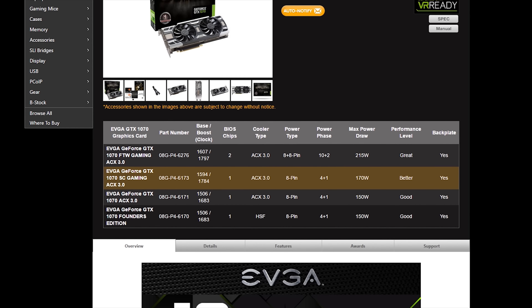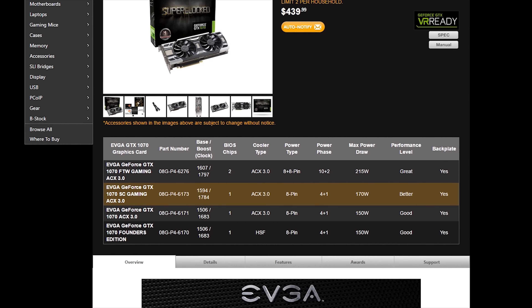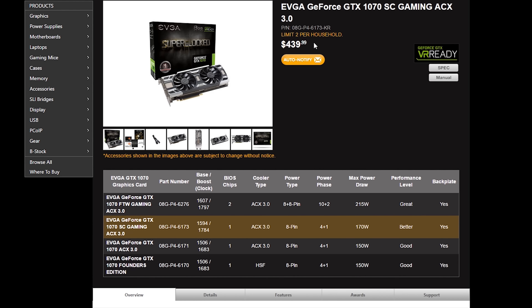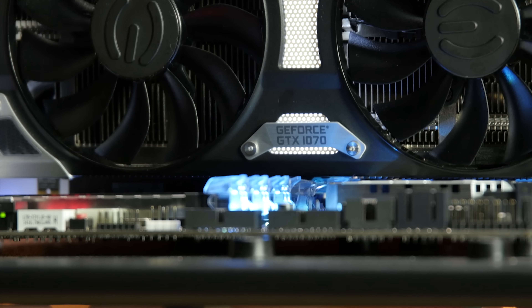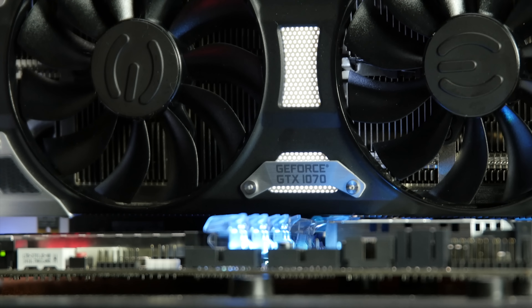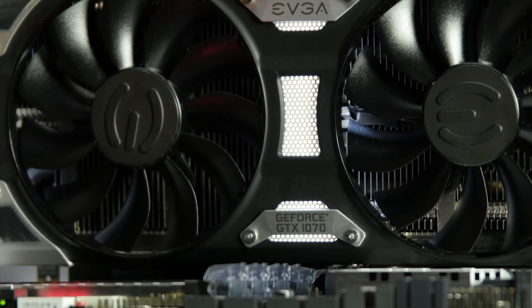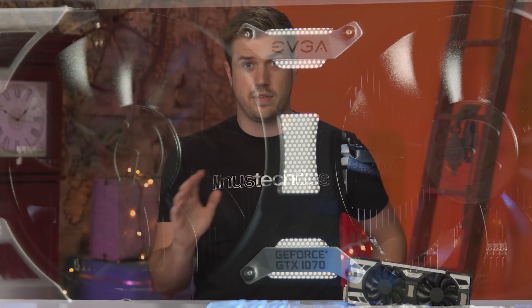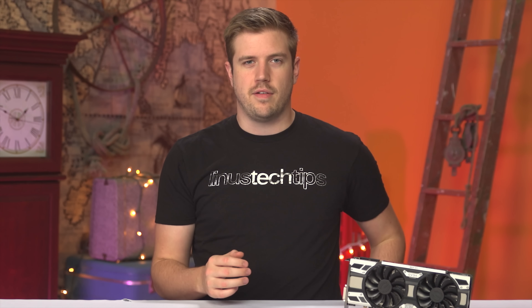The SuperClocked 1070 retails for $440, only $10 less than the Founders Edition. With other aftermarket designs selling for up to $60 less, you're paying a fair bit for the nicer cooler. Yes, those cheaper cards have fairly cheap plastic coolers, but as raw performance and overclocking potential are virtually identical to Nvidia's reference card, that's a little rough.